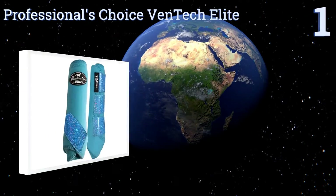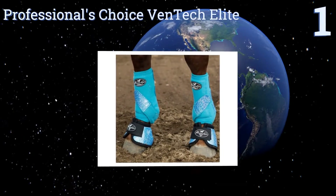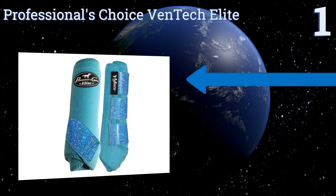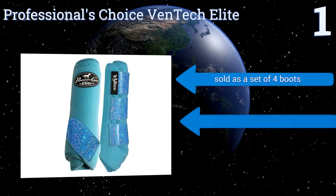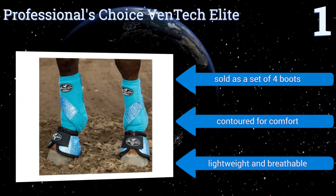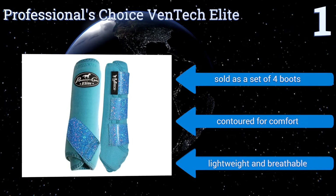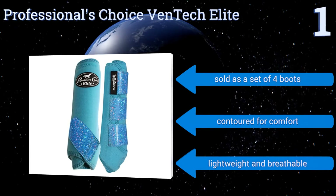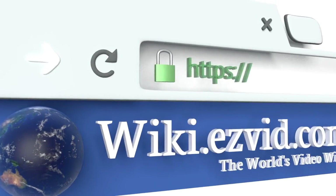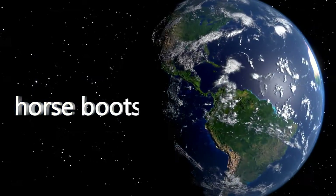Taking the top spot on our list, give your horse the benefit of full coverage and 360-degree impact protection with the Professionals Choice Ventec Elite. Their exclusive limestone-based neoprene construction helps to prevent hyperextension of the fetlock joint, improving equine balance and support. It's sold as a set of four boots that are contoured for comfort and both lightweight and breathable. To see all of our choices, go to wiki.easyvid.com and search for horse boots.